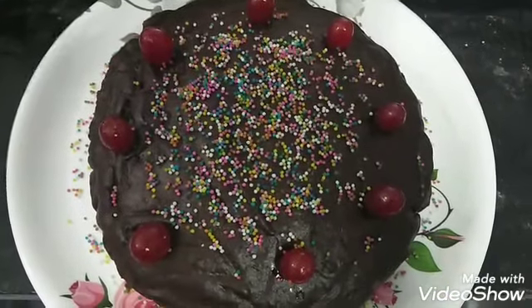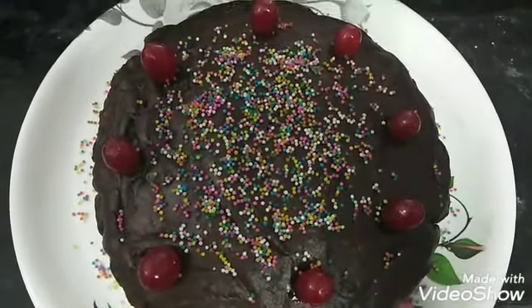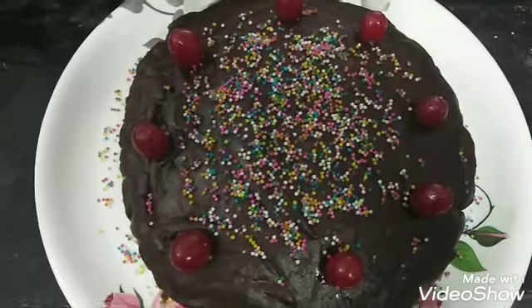Now the chocolate cake is ready. Just decoration — put the sugar sprinkles on the top.